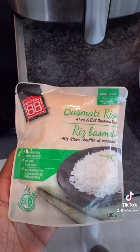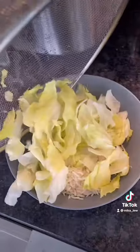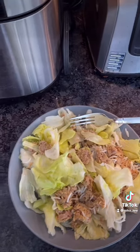I'm using a packet rice because it's really convenient, but make sure you have 44 grams of carbs of rice. Then I shredded some cabbage, added it to the rice, added the tuna, and voila!